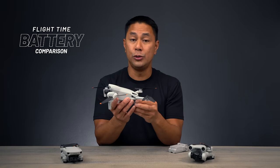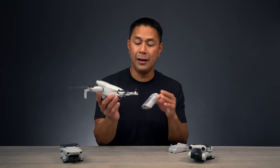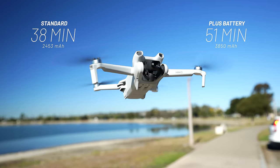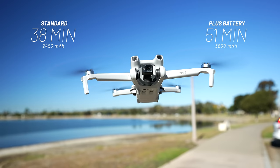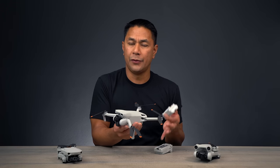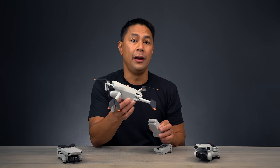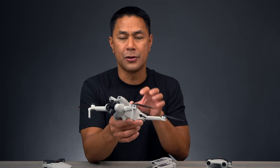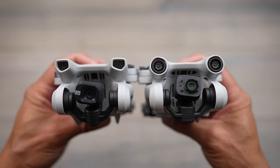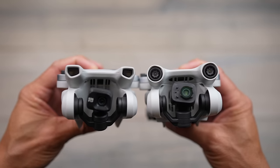There are two separate batteries — one with larger capacity for longer flight time. DJI rates the Mini 3 at approximately 38 minutes with the lower capacity battery and up to 51 minutes with the higher capacity one. I asked DJI how they achieve more flight time despite the same drone size and batteries. They explained that the Mini 3 preserves more power because it doesn't have the computing overhead of APAS obstacle avoidance and Focus Track that the Mini 3 Pro requires.